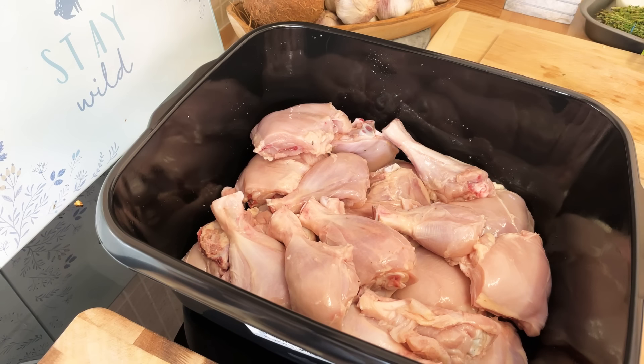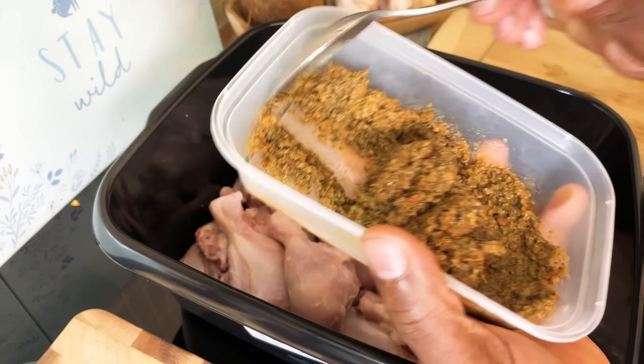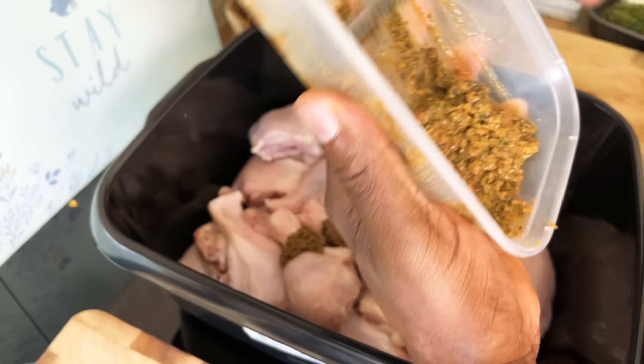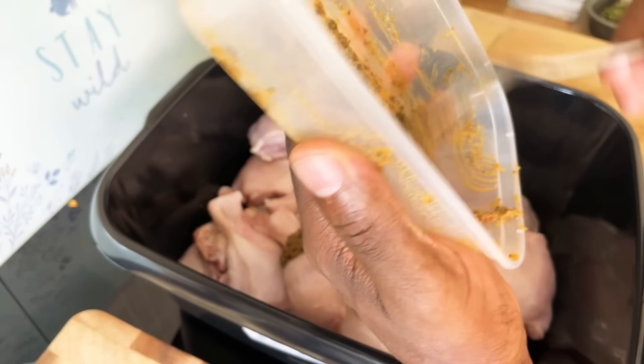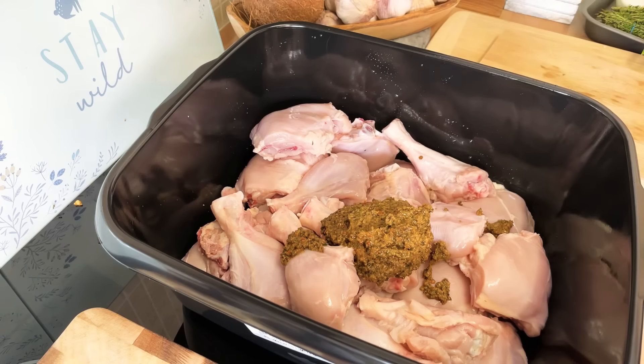I'm gonna be doing some Jamaican jerk chicken today. Right here is some of my natural blending season which I made myself — homemade natural blending season. I'm gonna put two and a half tablespoons of the natural blending season.